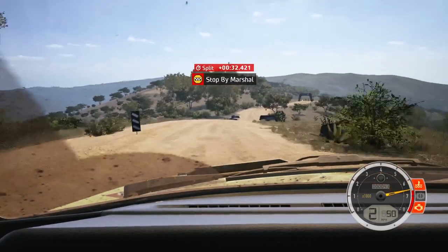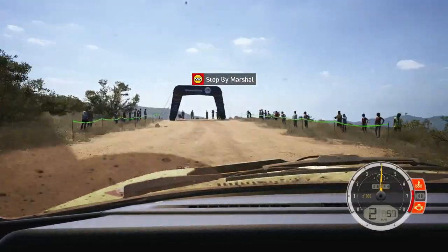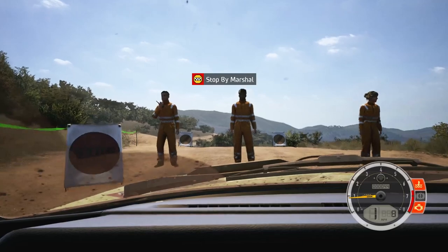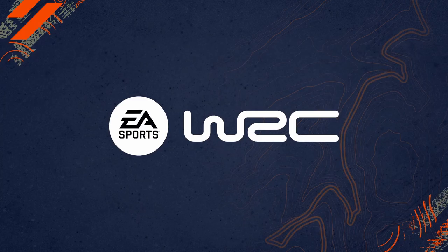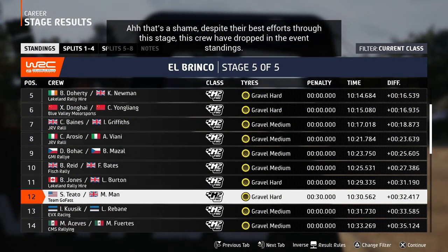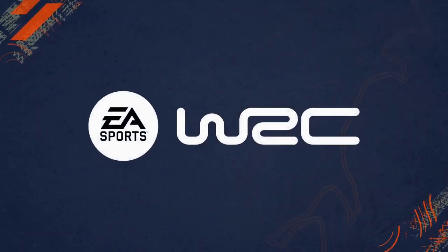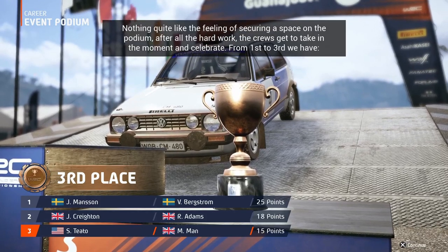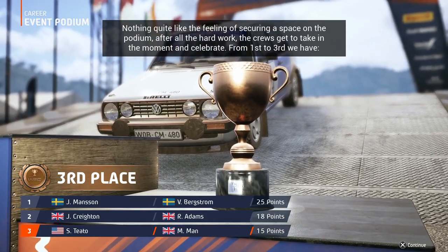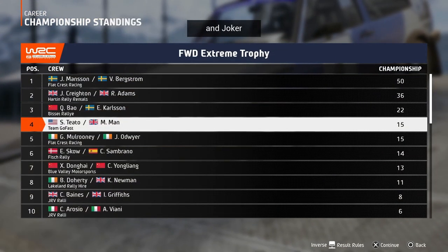Ok, it's a 10 minute, 30.5. Ah, that's a shame — despite their best efforts through this stage, this crew have dropped in the event standings. Nothing quite like the feeling of securing a space on the podium after all the hard work; the crews get to take in the moment and celebrate. From first to third, we have Monson, Crichton, and Joker.